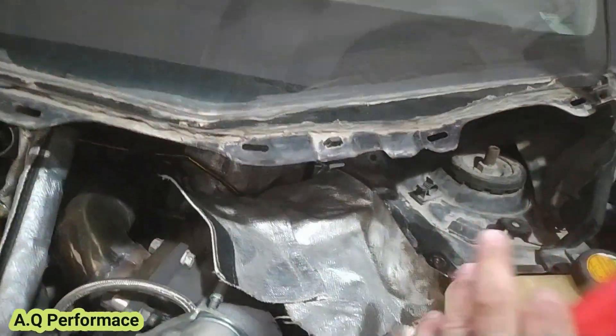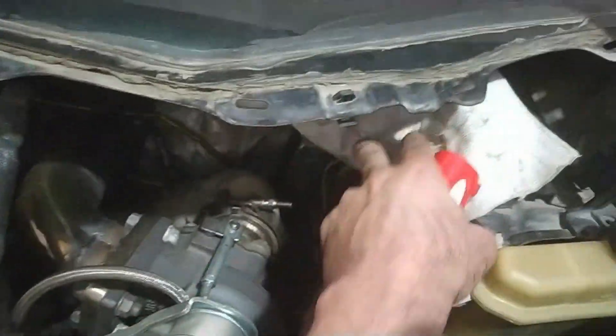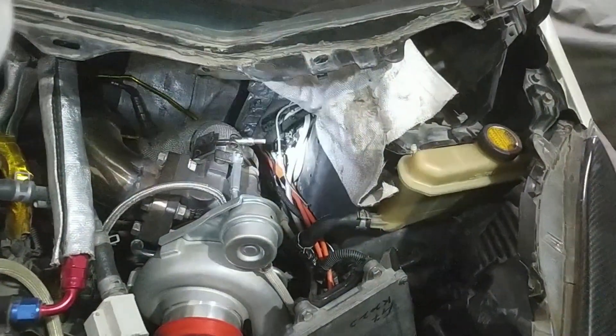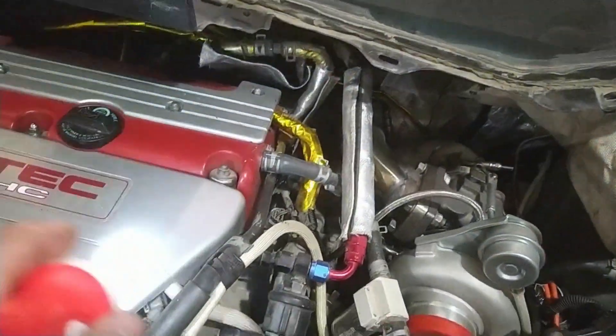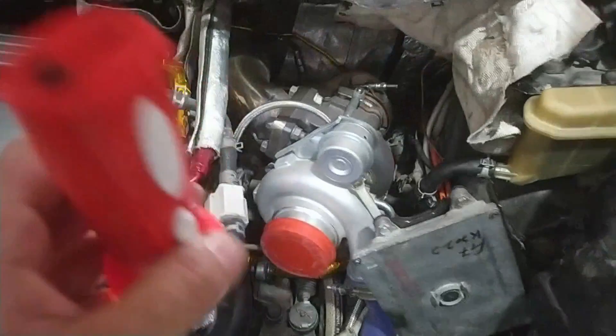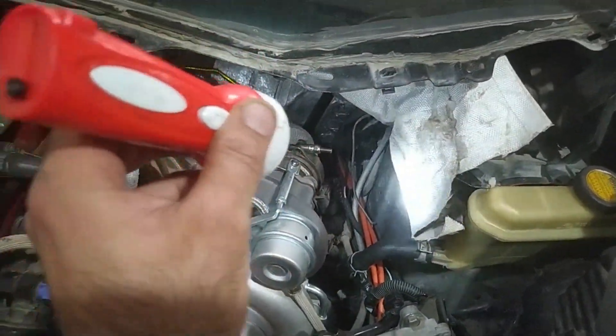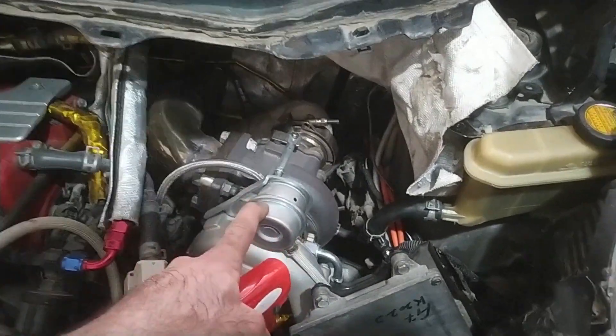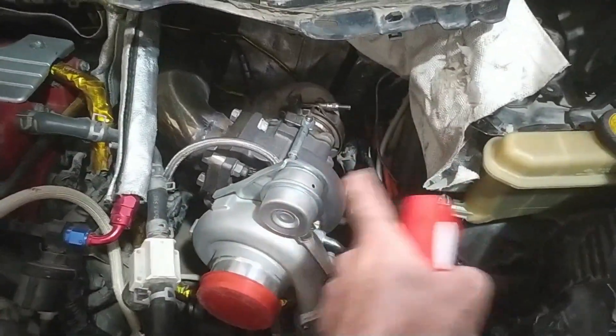I've decided to shift it here and once it is here I will cover it up so it will be waterproof and there will be no annoying hissing sound and no intake air leaks. Secondly, these controllers should be as close as possible to your wastegate so they will be most responsive.